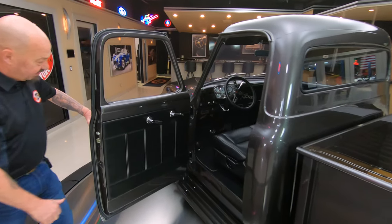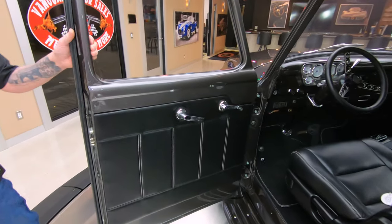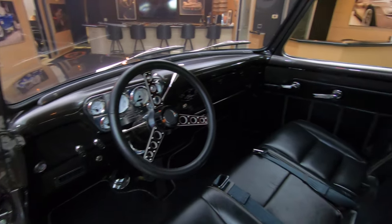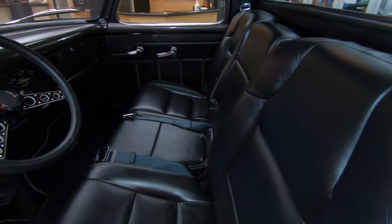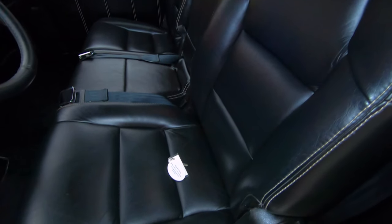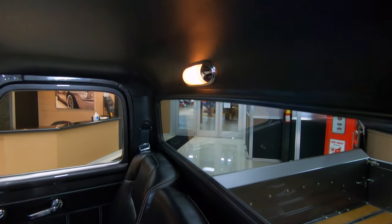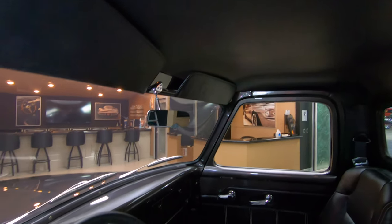I love it. It's got my favorite color interior — black. Custom door panel, custom seats, tilt column. Just everything about the truck is looking sweet. She's got seat belts in her also, that dome light's working. This thing is sweet — one piece headliner, all the paint work on the interior is looking good.